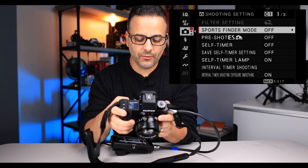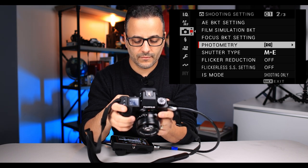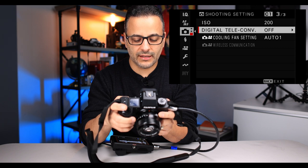Now we're in the shooting menu — I leave most of this the way it is. Shutter type: I like to put on mechanical plus electronic. This way, if I use a shutter speed faster than 1/8000th of a second it goes right into electronic, but I prefer mechanical in most cases. Flicker reduction I leave off. IS mode I change to shooting only instead of continuous, because this way it doesn't drain the battery by constantly having the image stabilizer running. Flash functions we're going to skip altogether — we're talking about natural light portraits.